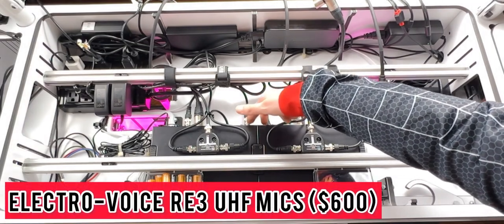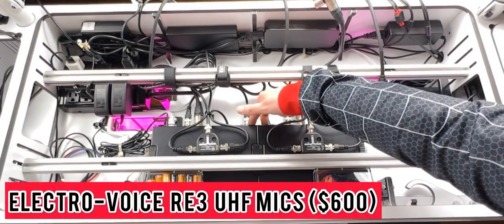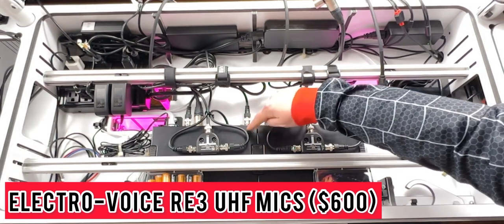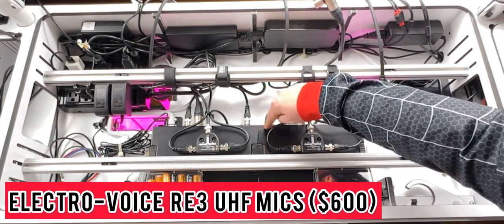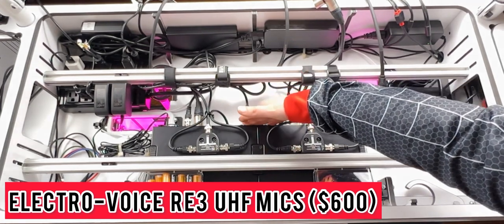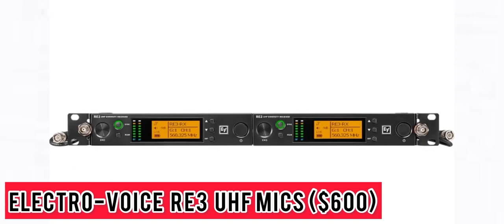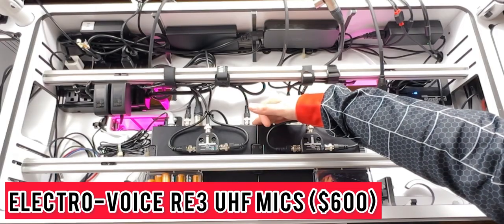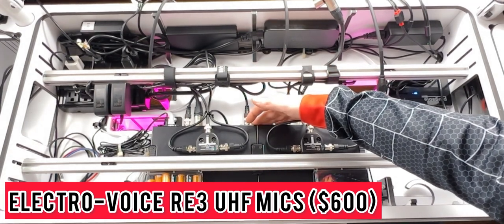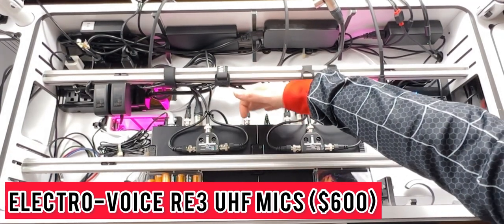I have two ElectraVoice RE3 UHF wireless mics, and they retail for about $600 a piece. The Infinity DJ console has space for a 1U rack, and that's where I decided to mount these. I love them because they have easy-to-read LCD displays right on the front, frequency scanning for selecting open frequencies, and a wide selection of tuning bandwidths. These have been fantastic.